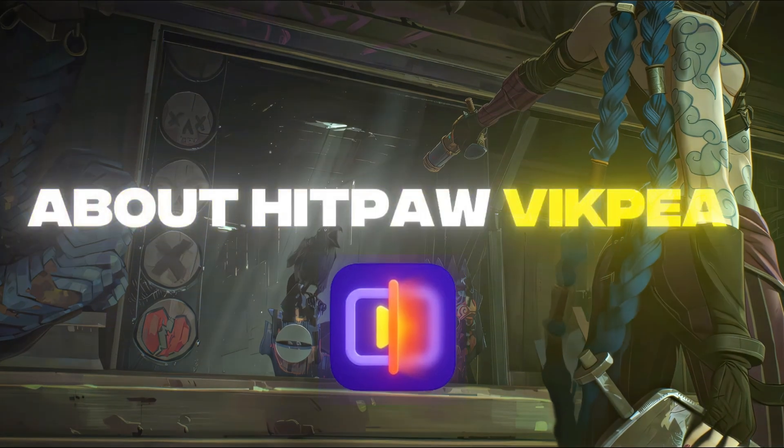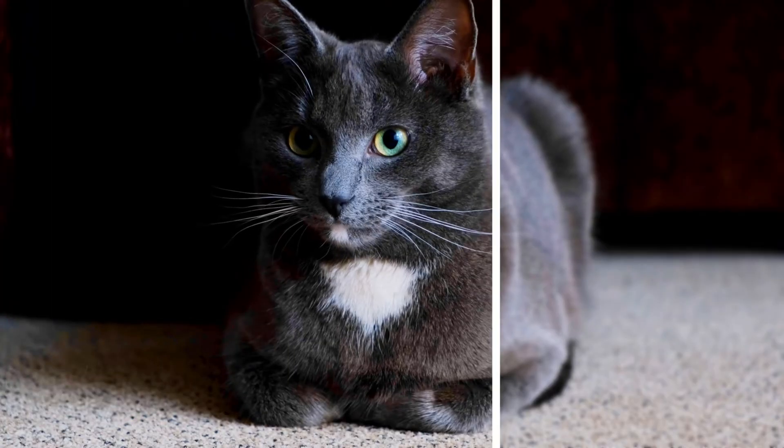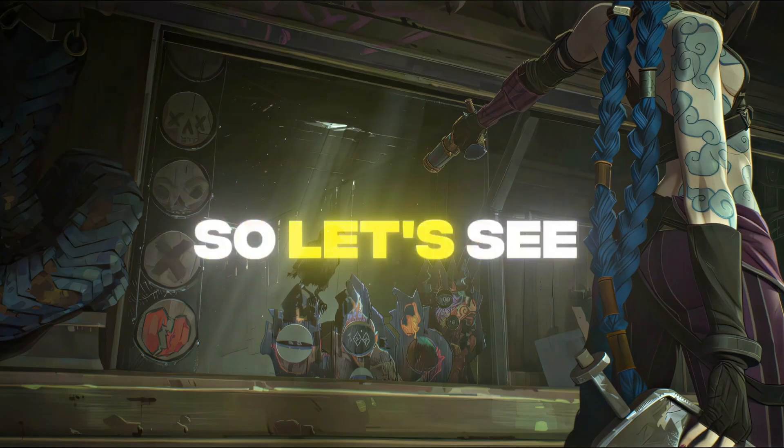We're going to be talking about HitPaw VikPea. This AI tool is mainly focused on enhancing video quality and maintaining sharpness. So let's see how it works.